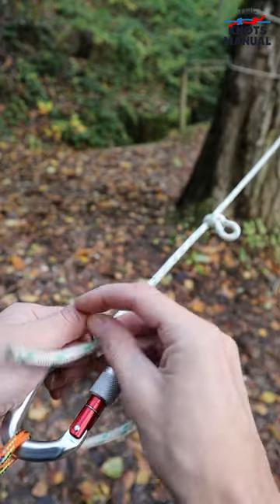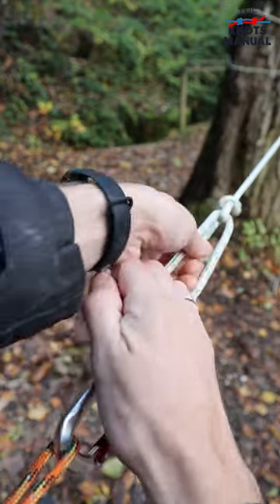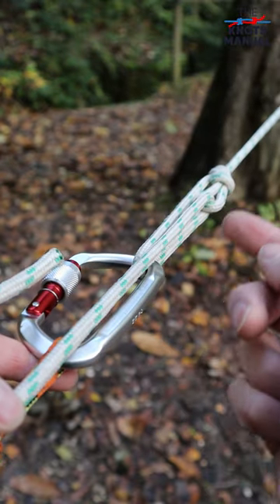Then take the end of the rope and go through the support, through this loop, and tighten it as much as you can. Tightening it should be pretty easy because here you have a 3-to-1 mechanical advantage.